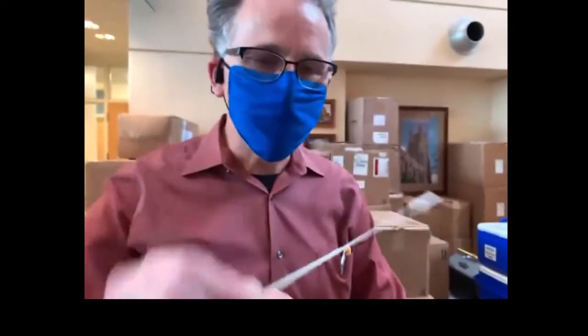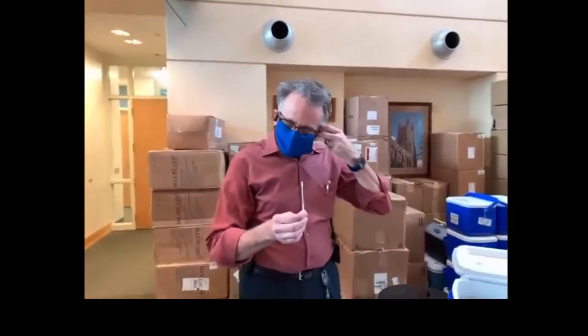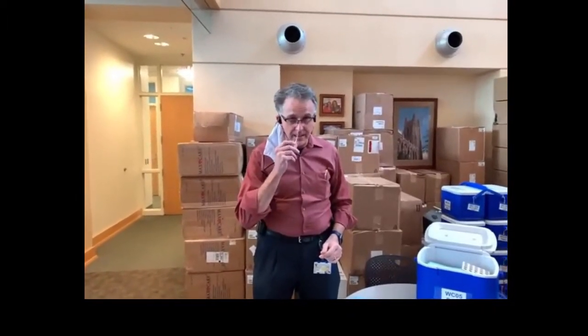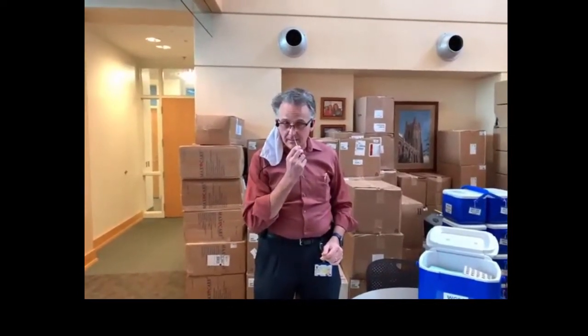I'm going to take my mask off now. So what you want is for the student to insert the swab into their nose and then turn it around three times. Take it out, put it on the other side, and turn it around three times.